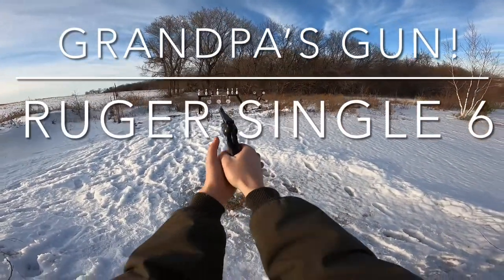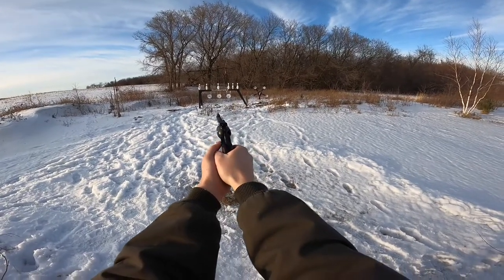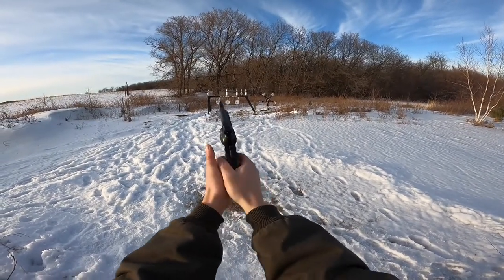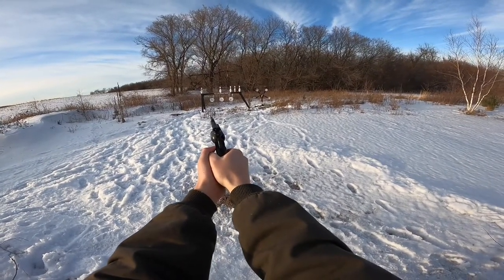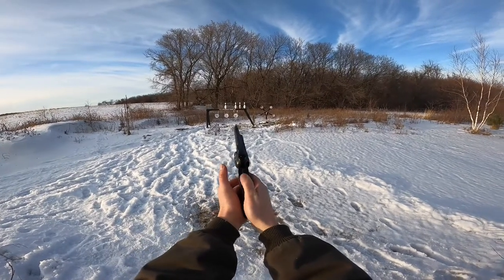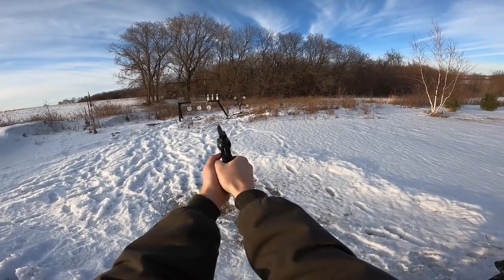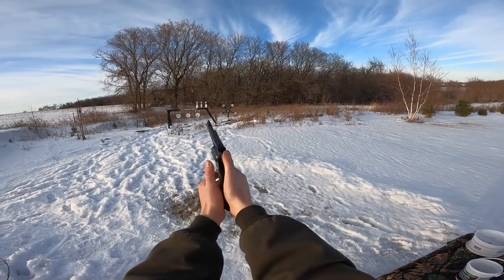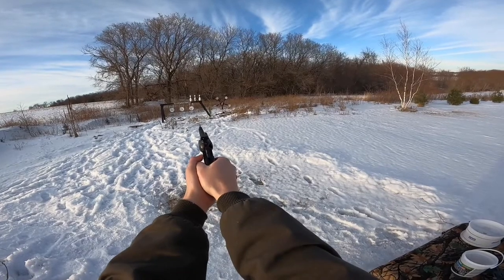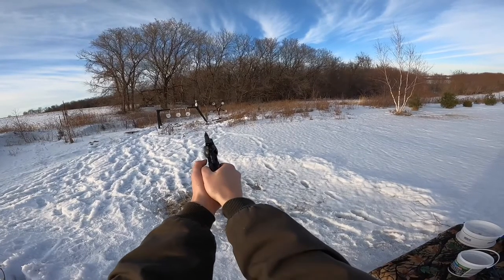First try, first target down! Aiming at the bottom of the book - two books down. Let's try to get a bowling pin. Nothing to it! First miss. Yeah buddy! I think we'll try one more. All right, let's get reloaded. I tell you right now, I like this gun a little more than the Heritage. That Heritage reliability is really getting on my nerves.